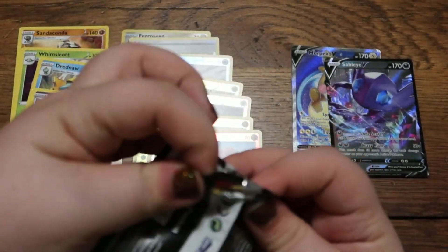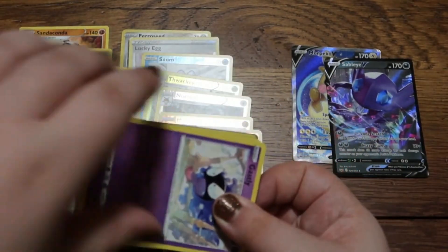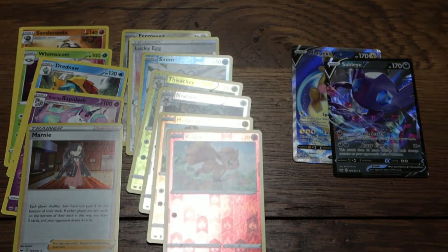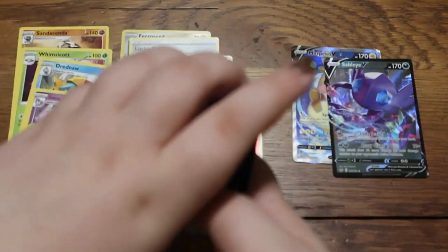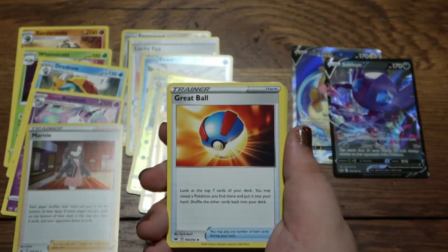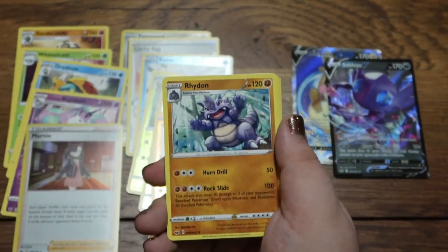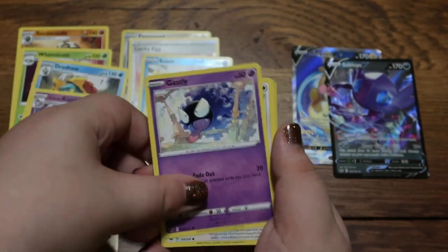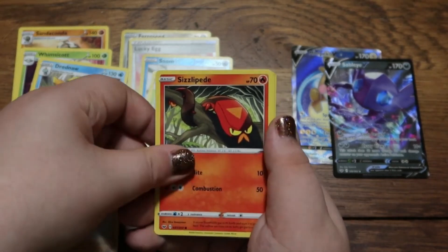Last pack! We got energy, a Great Ball, a Poké Ball, a Pokémon Potion, a Rhydon, a Gastly, a Rookidee, and a Sizzlipede.